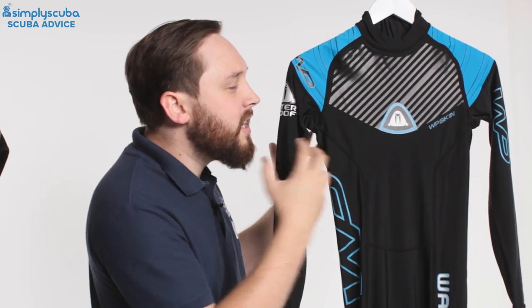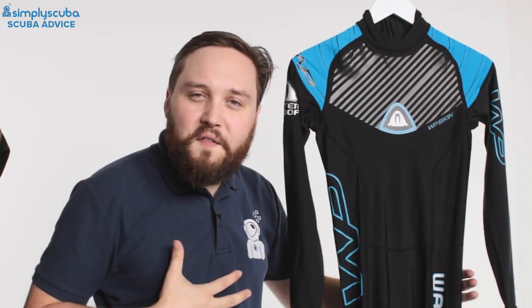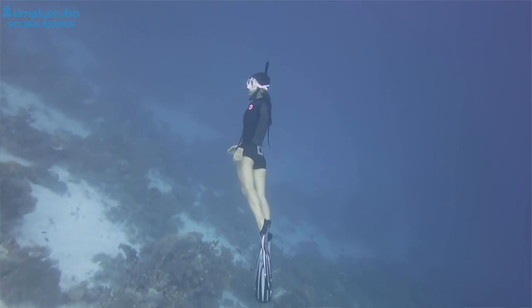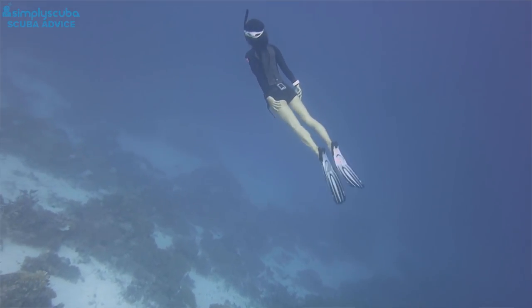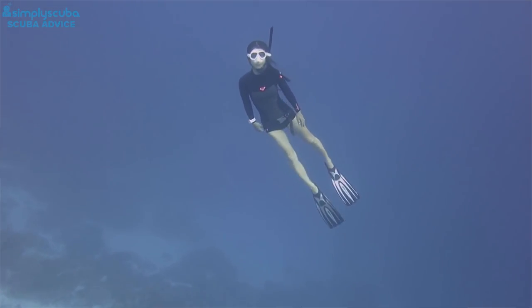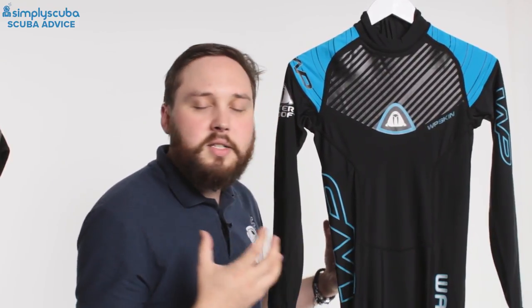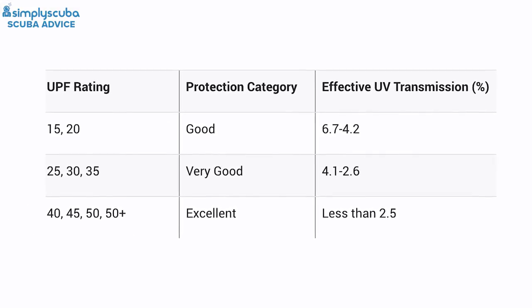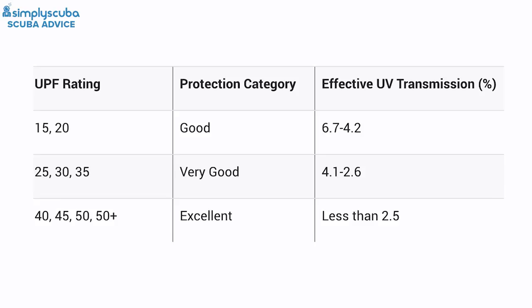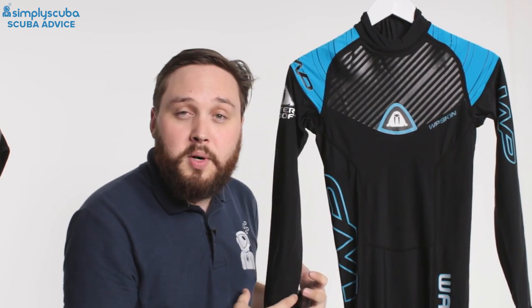Rash vests are made of a lycra-spandex type material that's nice and flexible and hydrodynamic, and even when stretched they don't allow any light to get through. You get different grades — some are lower quality, some are UPF 50 or up to UPF 80, giving the same protection as wearing sunscreen of that factor, except it can't wash off and it covers your whole body.